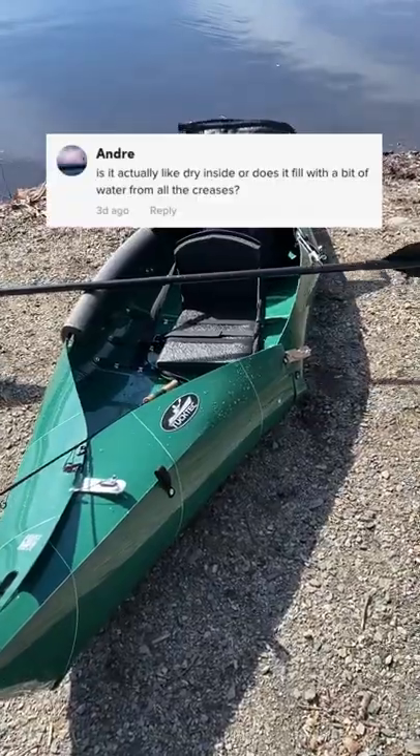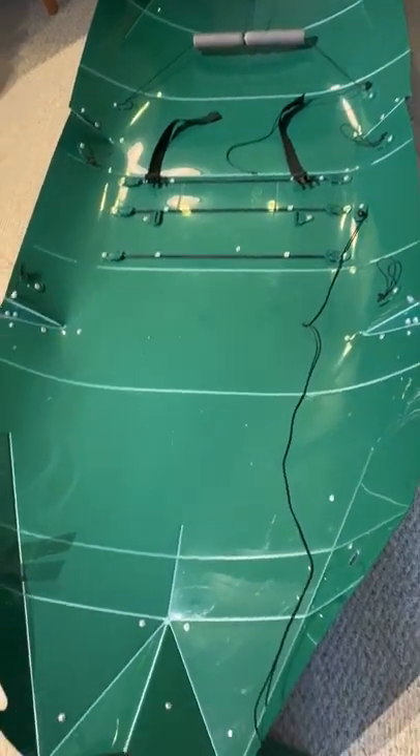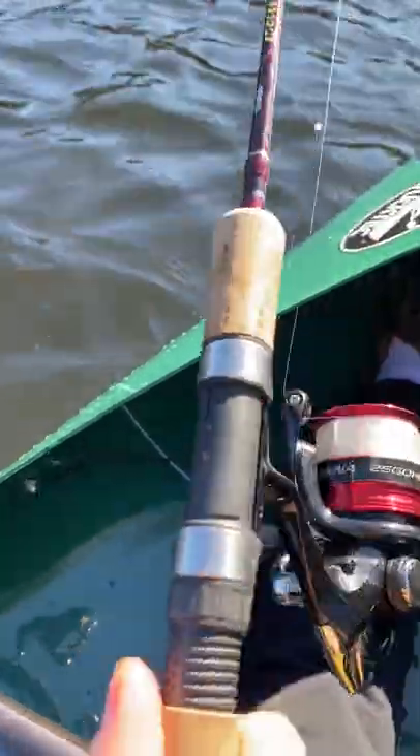We're back out with the Tuck Tech Folding Kayak. I get lots of questions about leakage. This thing's watertight since it's one single piece of plastic, so the only water that comes in is from my fish and my lime.